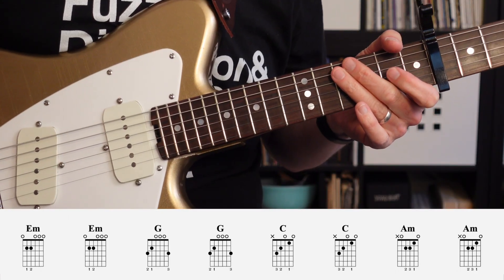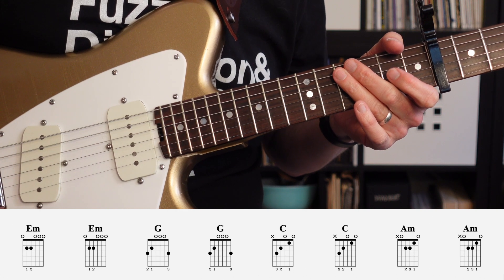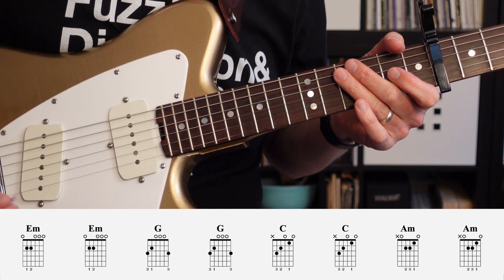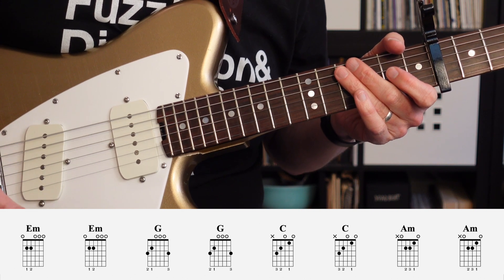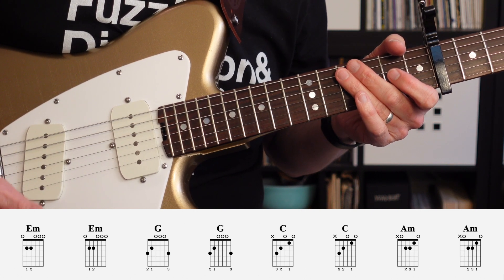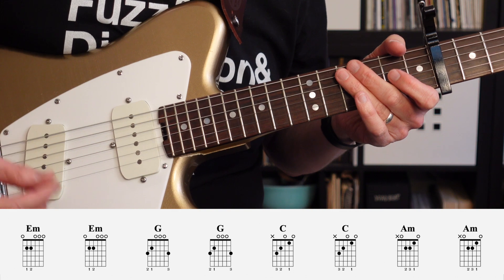Getting close to the end now, we've got another chorus — the second chorus and it's the last chorus. It's also going to be played the same as the first chorus: E minor, G, C, and A minor. Each of those chords will get two measures.